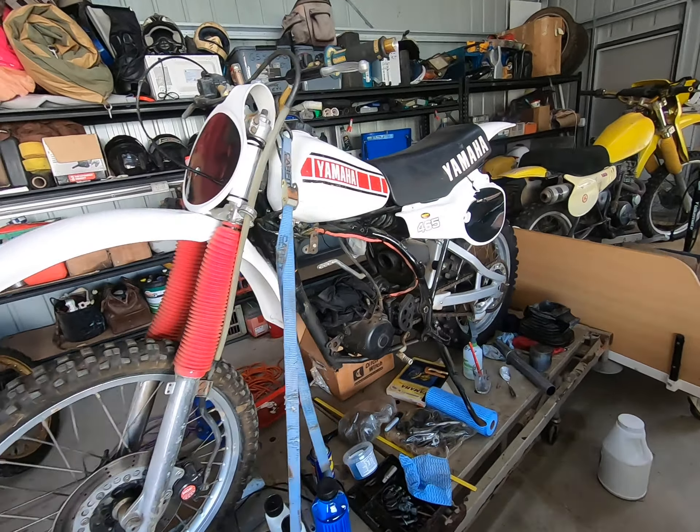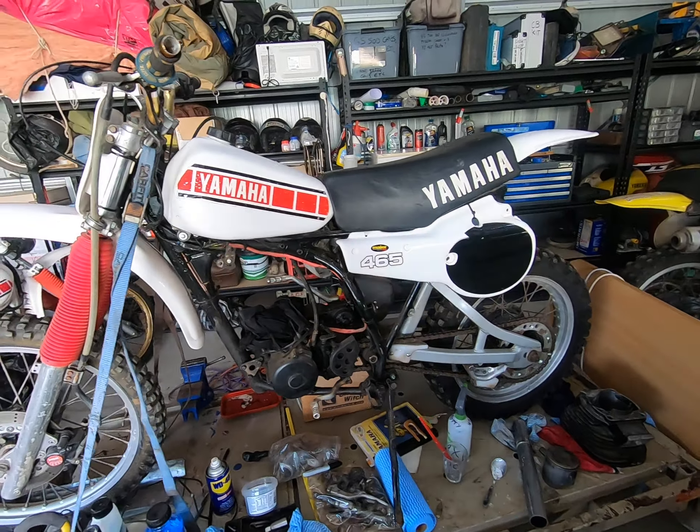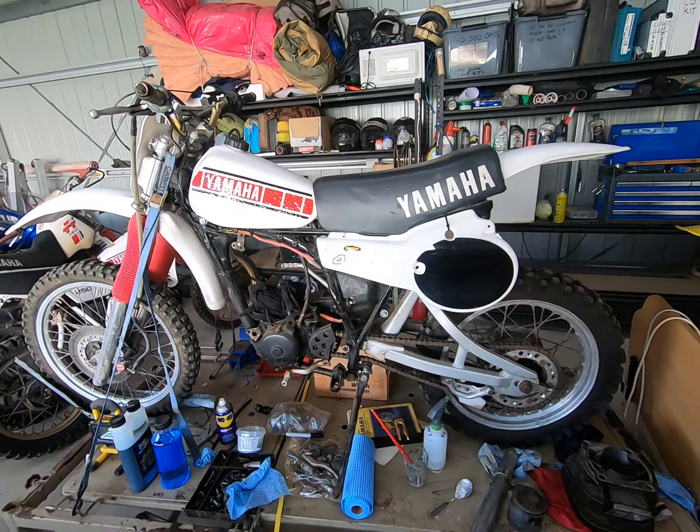COVID-19 has given us all a bit of an opportunity to self-isolate and wait till this whole saga blows over, but that's given us time to do stuff in the shed. Part of that time I'm going to spend rebuilding this bike — a 1981 YZ465.